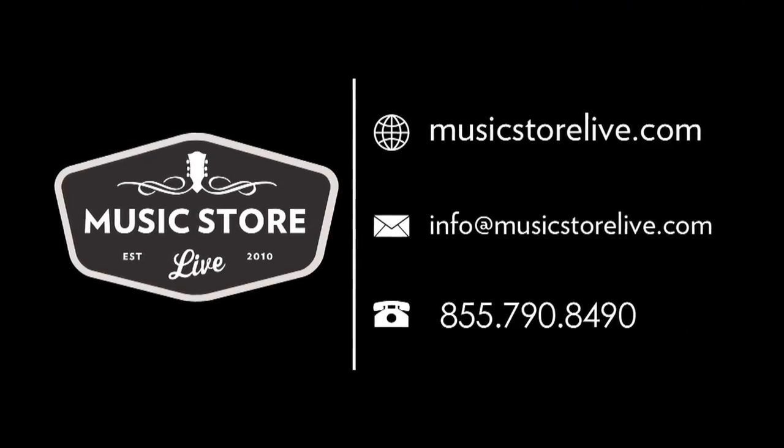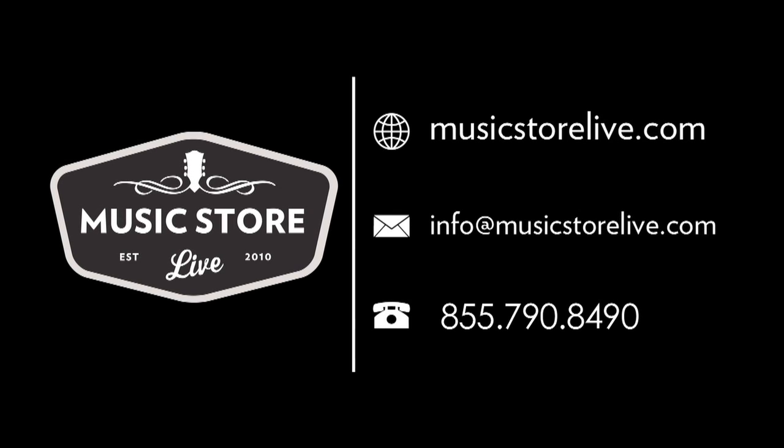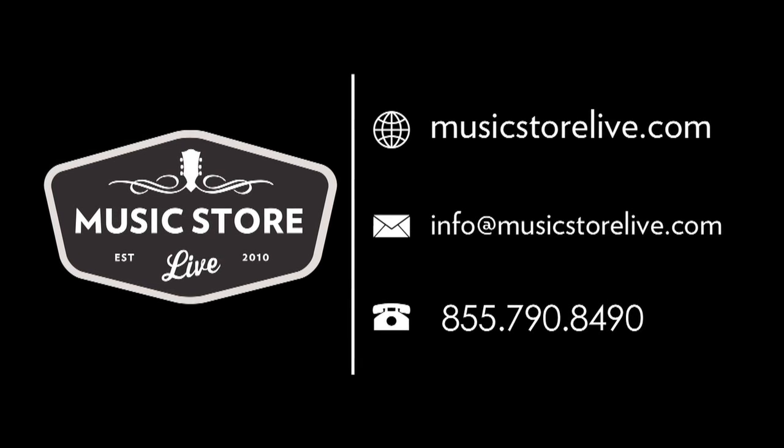This is Ken from Reverend Guitars and we'd like to thank Bob for joining us today for Music Store Live. We'll be right back.